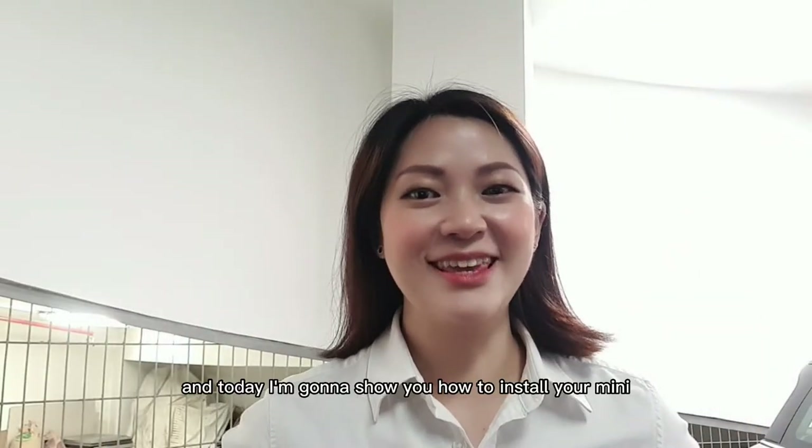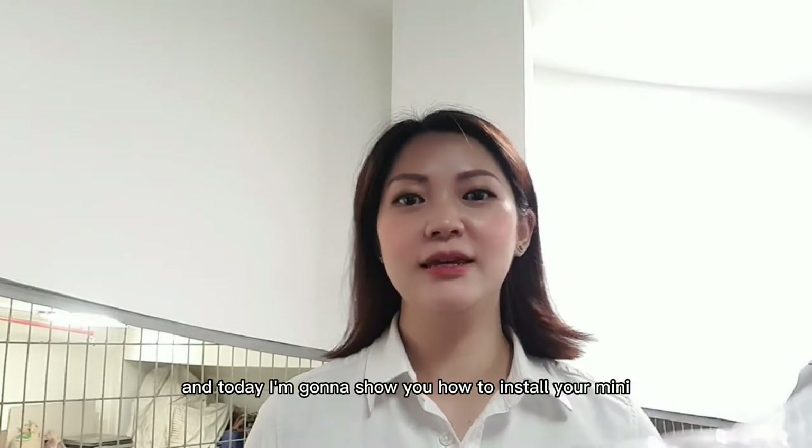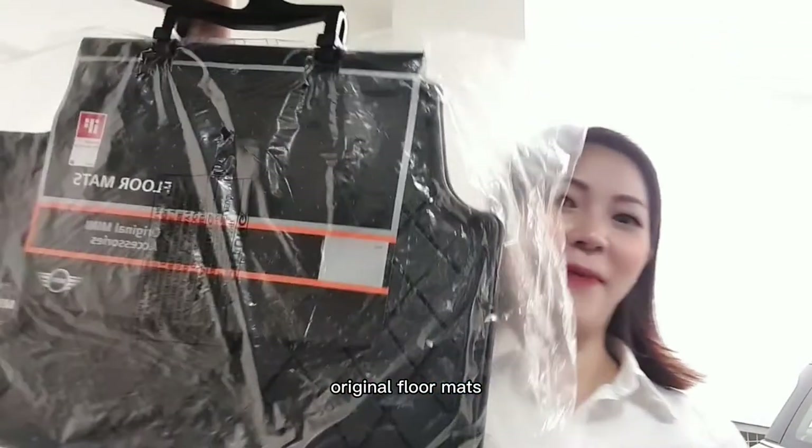Hello everybody, I'm Mint and today I'm going to show you how to install your Mini Original Floor Mats.